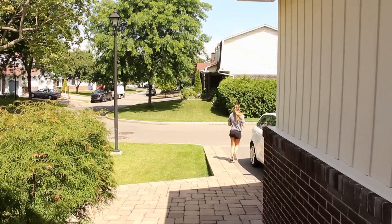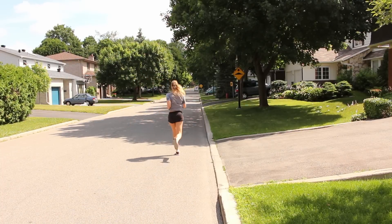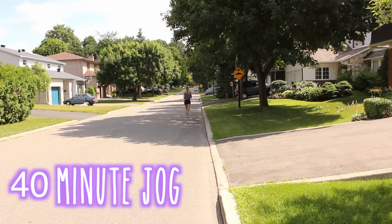Usually I like to jog in the morning, around 40 minutes, just a light jog to get myself warmed up before I do any other exercises.